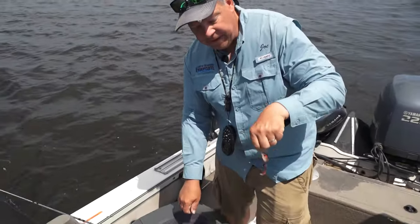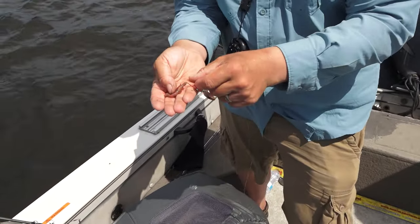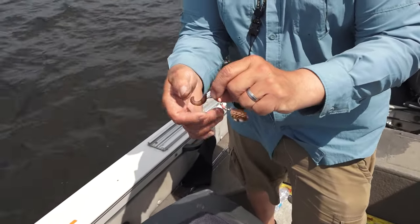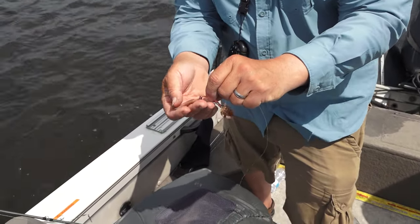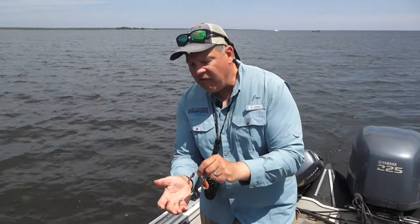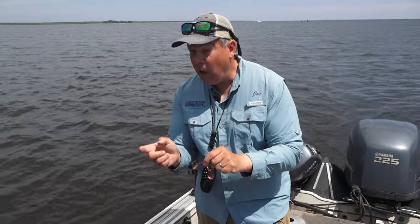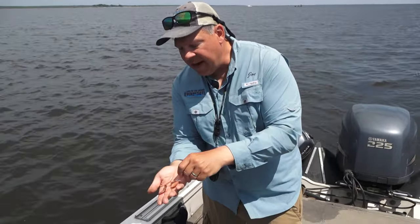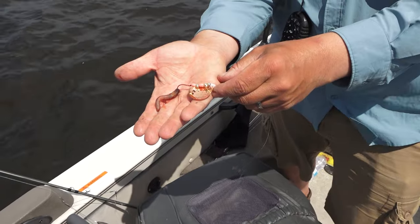Secondly, when I hook that crawler in there, I like to hook that crawler so that the front hook is right in the head of the crawler. I like to hook that second hook so that crawler is pretty straight. And then I don't need that long piece of trailer on there — I pinch that off, because they'll hit it but you're going to miss them; they're not going to get the hook in their mouth. I'll pinch that off. This is a very nice size offering for a walleye, and now they're going to get that hook in their mouth and you're going to actually catch more fish.